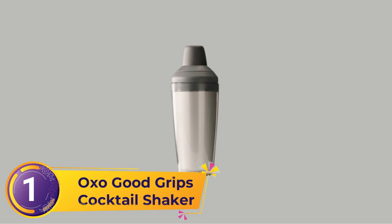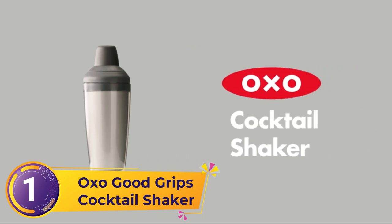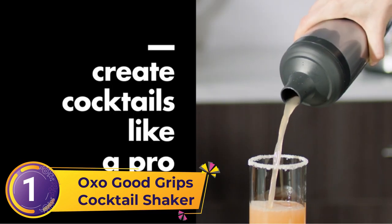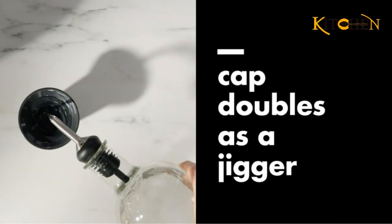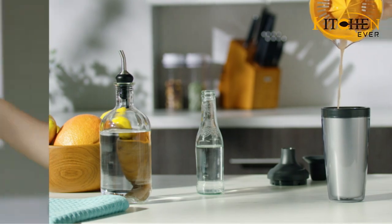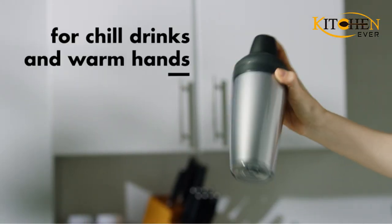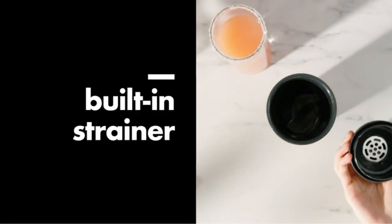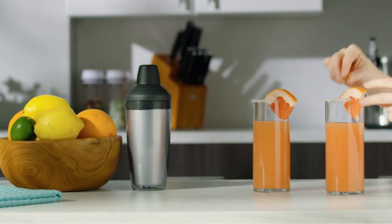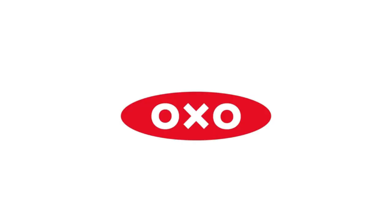Number 1: OXO Good Grips Cocktail Shaker. OXO's Good Grips Cocktail Shaker allows for easy mixing. It's designed for low-effort, mess-free cocktail making — no behind-the-bar experience required. The shaker comes in three parts: a 24-ounce stainless steel cocktail shaker, a straining lid, and a cap, complete with a built-in jigger marked with both 1- and 2-ounce pours.